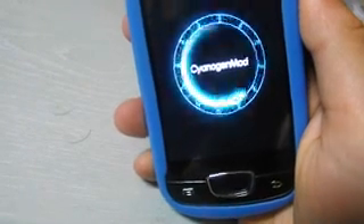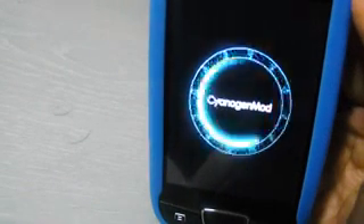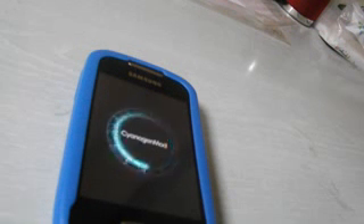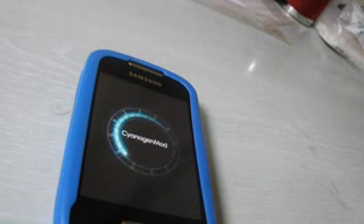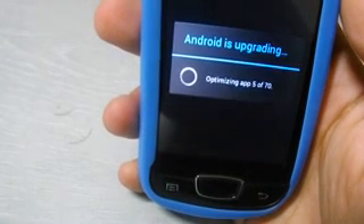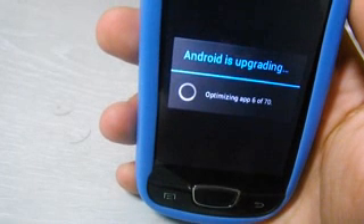It might take a little time. Here you can see Android is upgrading — optimizing app 5 of 70. So wait a little more time.